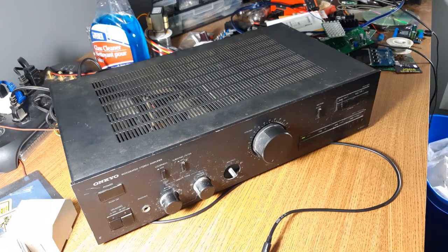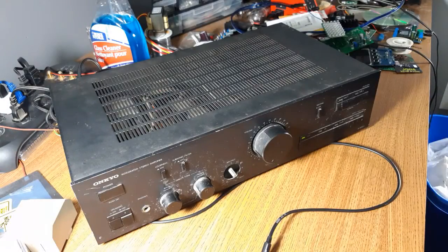I might have to play with the exposure a little bit, but it's better. Today on the bench, we have a Facebook find for a whopping $5.